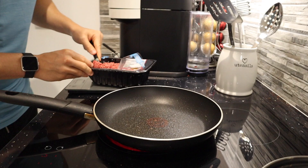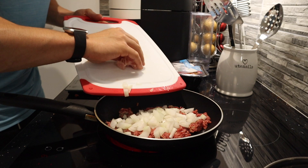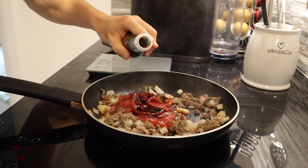Next recipe — if you like cheeseburgers and pasta, you're in for a treat. I'm adding 100 grams of 5% fat beef mince to a pan, followed by half an onion chopped into little pieces and one bacon medallion (30 grams) also chopped up. Everything on the pan is pretty much cooked.